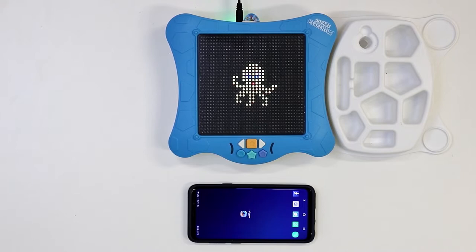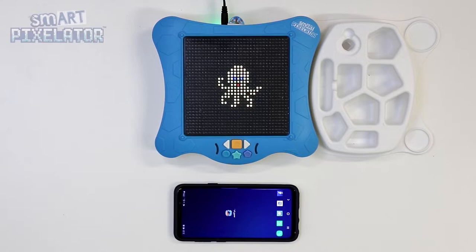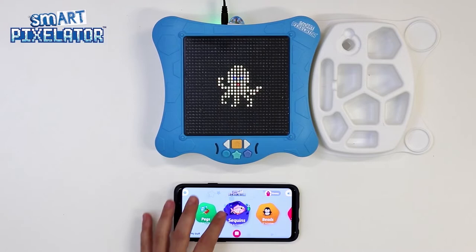The first thing we want to do is set up the SmartPixelator. If you have not yet set up your SmartPixelator, please watch our SmartPixelator unboxing video first. Now let's launch the SmartPixelator app.